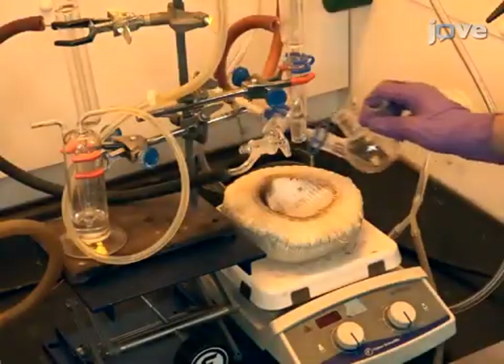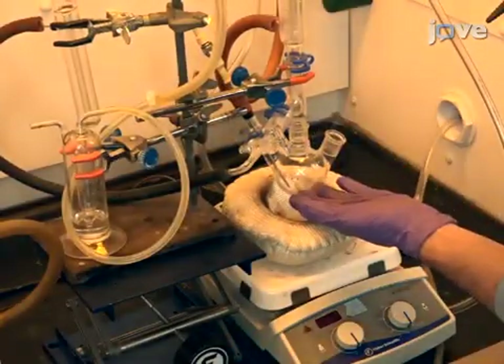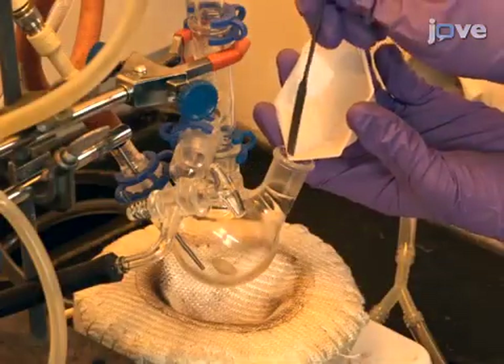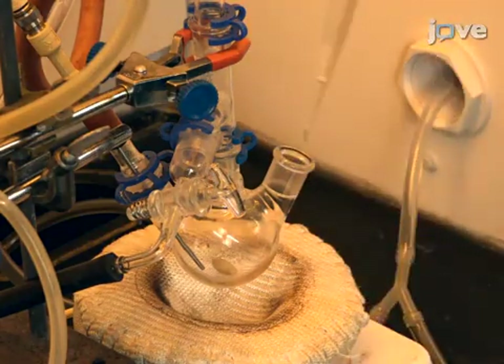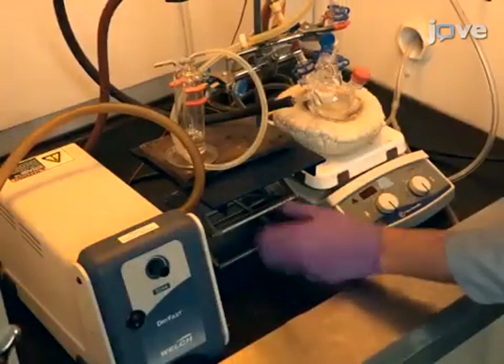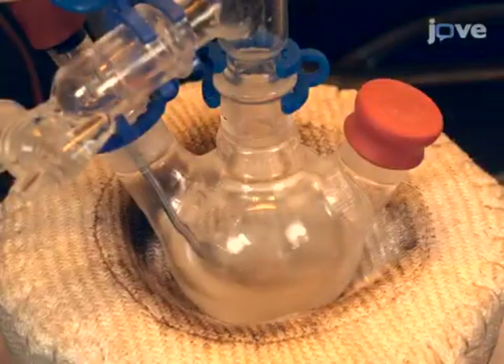To begin synthesis, fit a 100-milliliter round-bottom three-neck flask with a 12-inch condenser, 0.398 grams of indium chloride, 30 milliliters of oleylamine or OLA, and 0.245 grams of zinc chloride. Stir while evacuating at room temperature using a vacuum for one hour. The solution should appear colorless with a white precipitate.